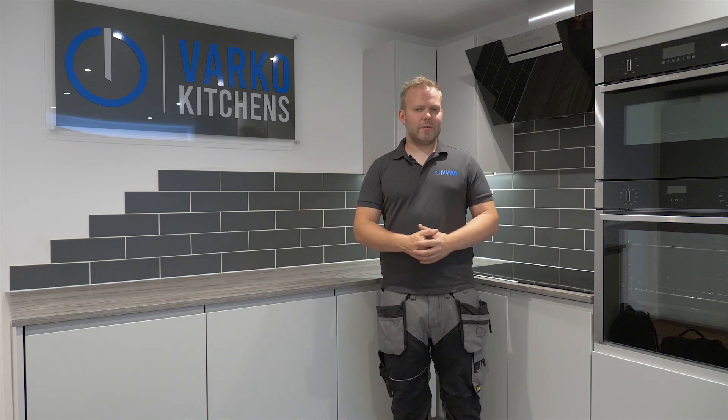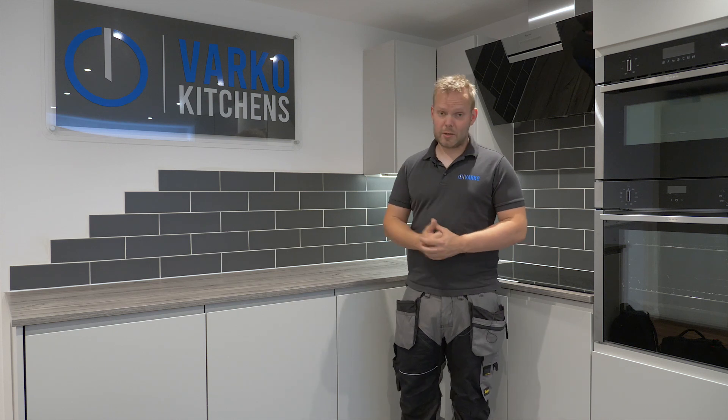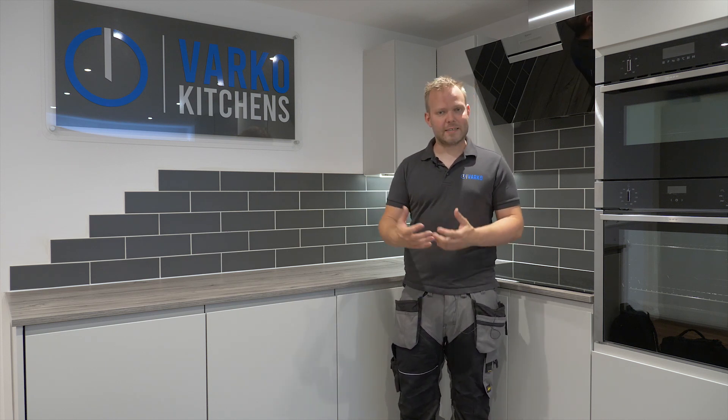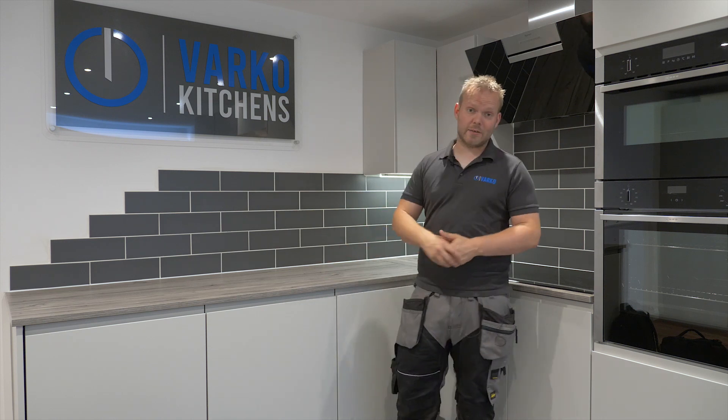Obviously you can spend as much or as little on tiling as you want, but it's one of my personal favourites, growing up as a tiler, to make that transition between worktop and wall unit.